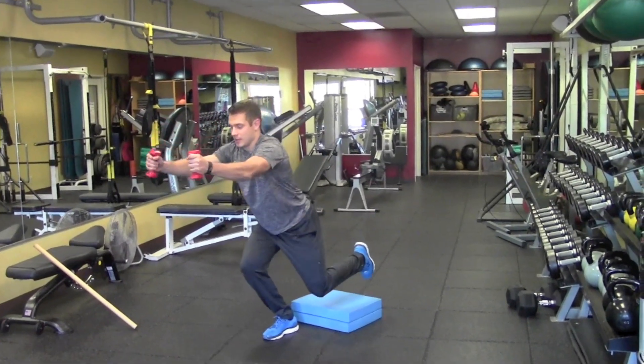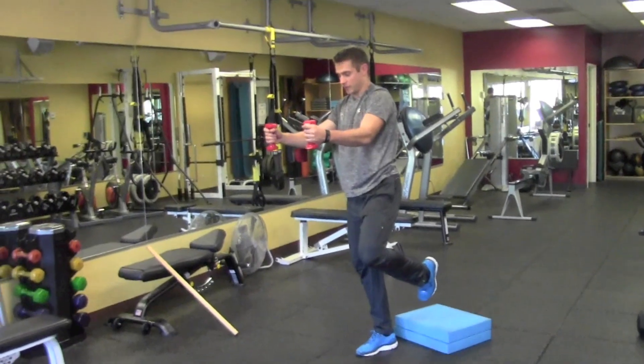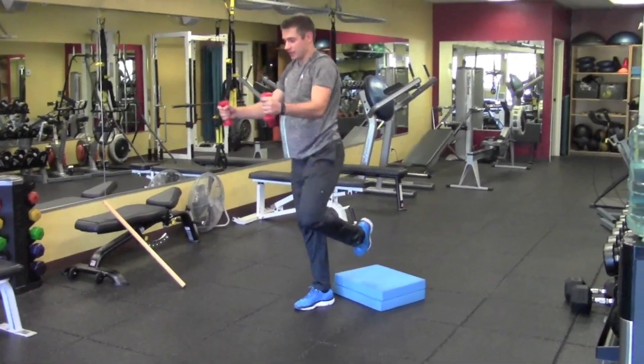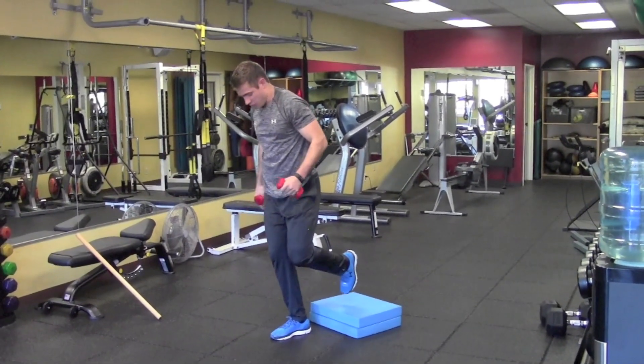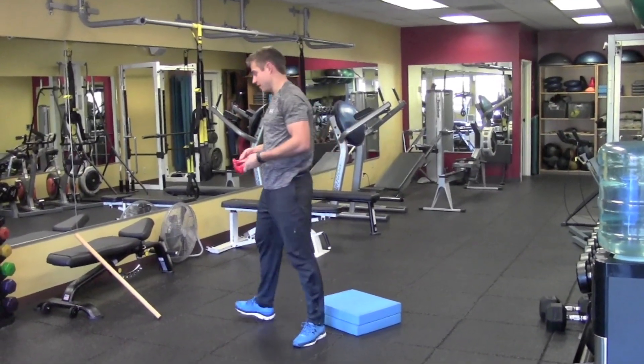Now if you watch my back foot, the goal is to do this without my back toe hitting the ground. When I'm doing this, this is recruiting my hips to stay nice and stable and stand all the way up. If you're doing this in front of a mirror, watch your knee — you want to see little movement in that knee — that's going to help you stay more stable.